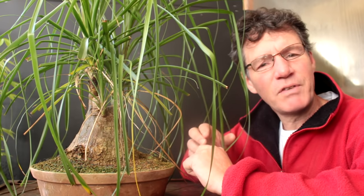Some of them wild, some of them planted as garden plants. Let's have a look at some of the larger, older ponytail palms.